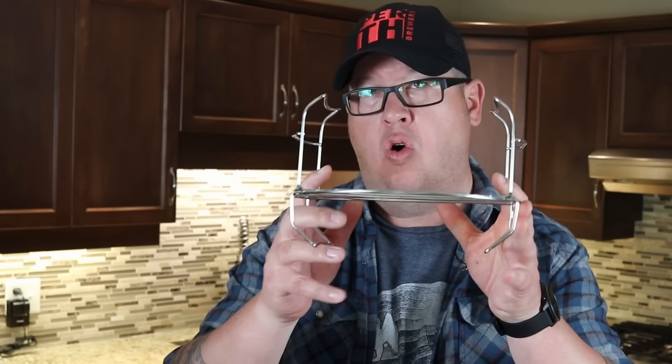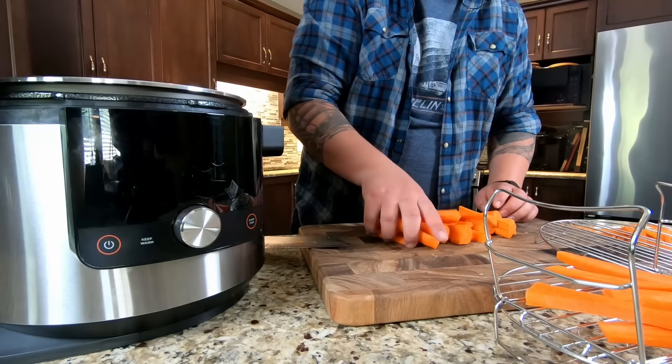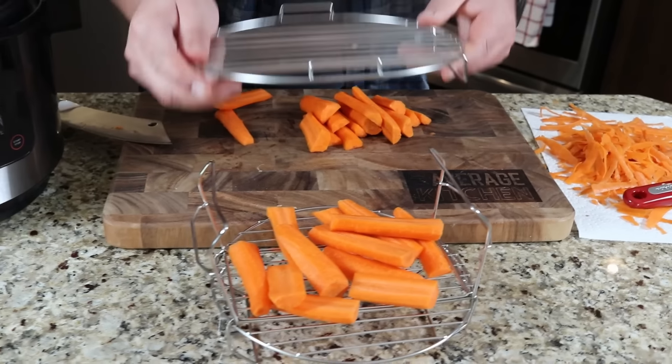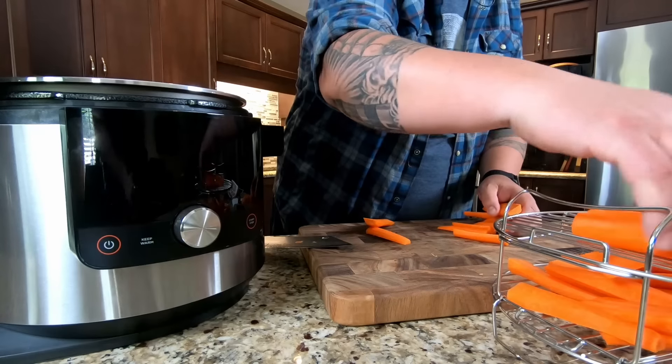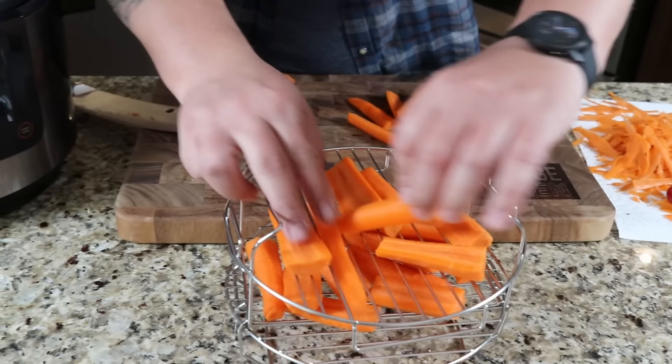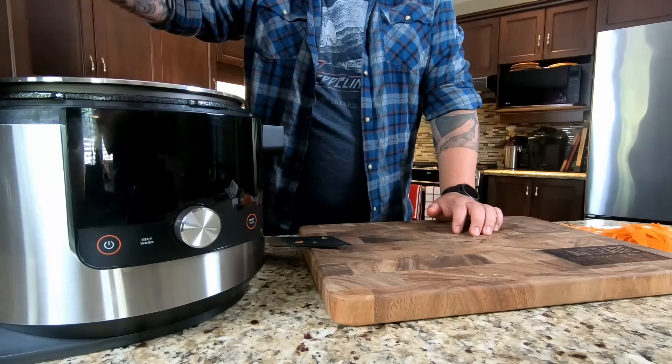If you're new to Ninja products and not overly familiar with these specific products, you get a basket which we'll show when we do fries and wings later, and then you get the dual layer rack which is what we're going to use in this case. The book suggests cutting them into one inch cubes or medallions. I'm going to add one cup of warm or hot water - it's not necessary, cold water works too, this just expedites the process.